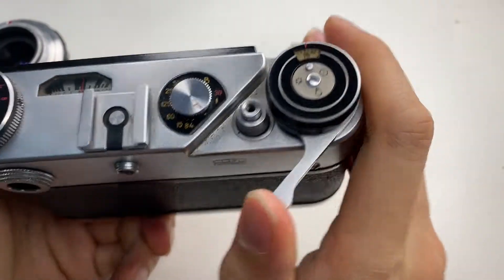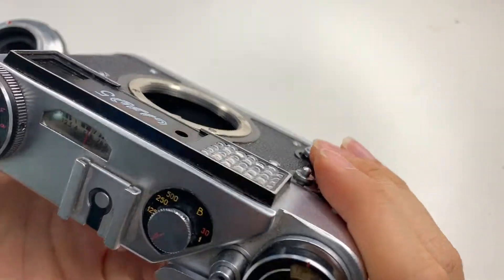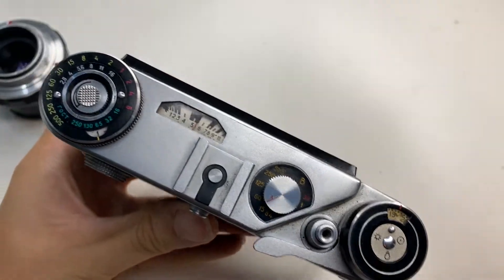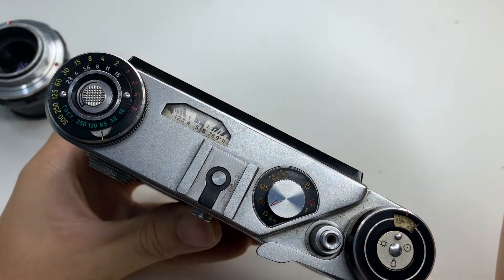For this camera, it comes with a light meter which works. Let me turn up the light — yeah, so it goes up and down.